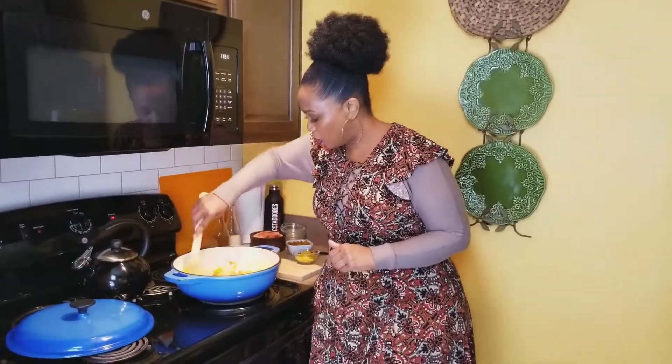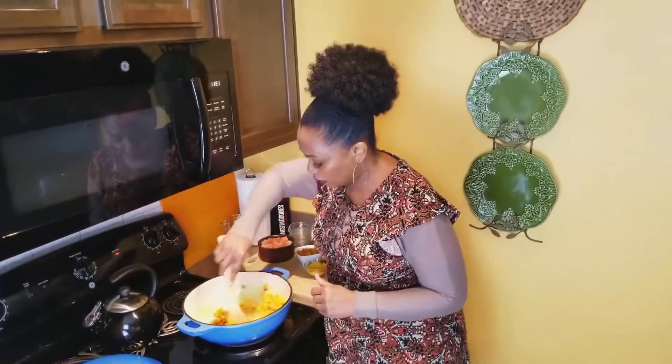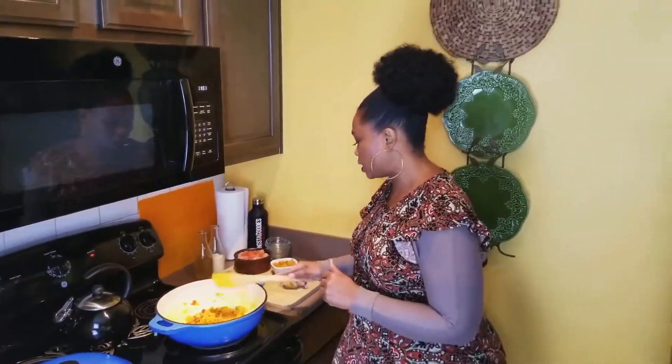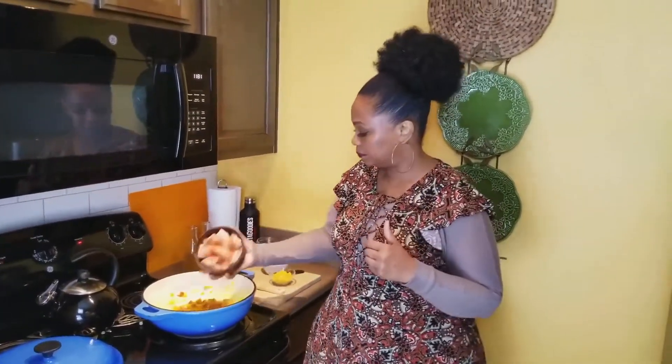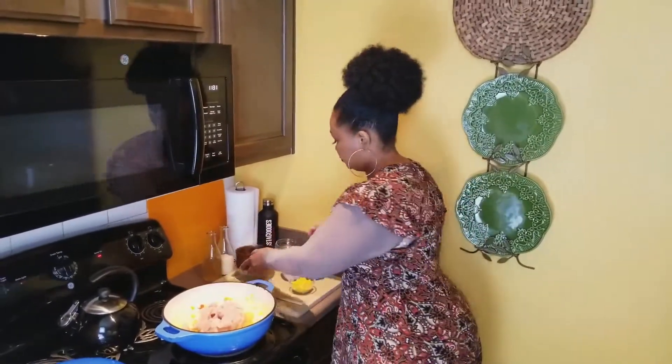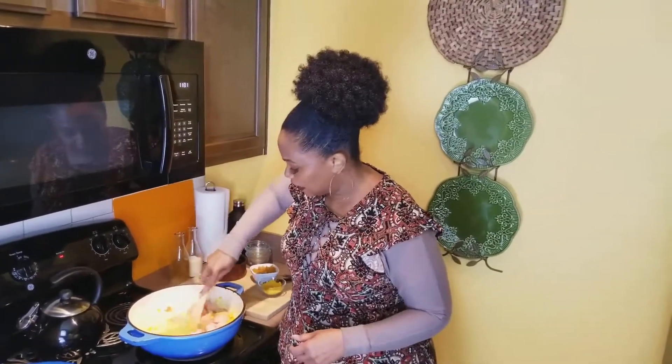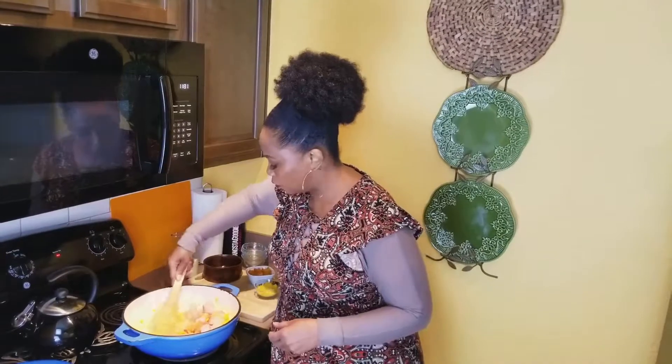As everything is cooking together, scrape up those little brown bits at the bottom of the pan — that's all flavor, y'all. Let that cook for a minute because you want those sweet potatoes to cook a little bit before you add the chicken. I took a chicken breast — normally I'd use a thigh, but I had a breast at home, so I took a breast and a half, chunked it up, seasoned it a little bit, and we're going to add that in. Mix it all together and get those brown bits from the bottom.